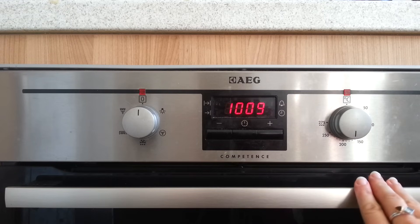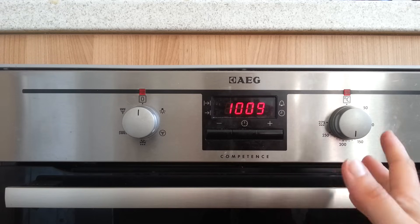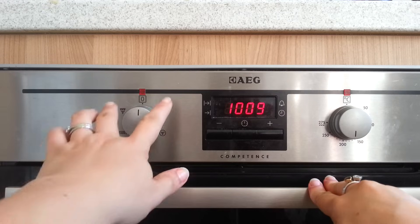This should be a fairly simple thing to do. I looked in the manuals and they had instructions, but the instructions didn't make an awful lot of sense because it didn't allow you to set a start time. So I had to think about it, play around, and I finally figured out what it is you need to do.